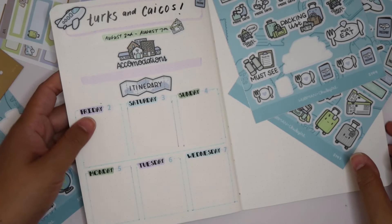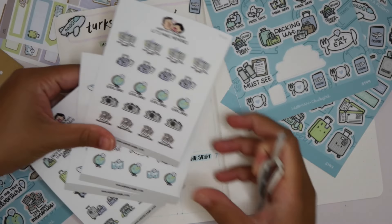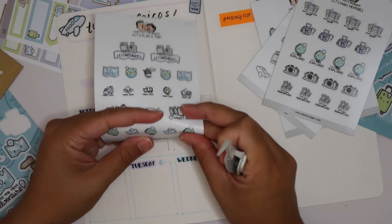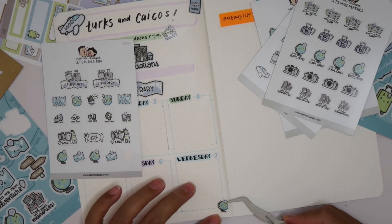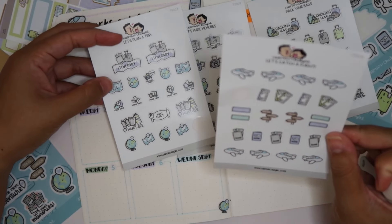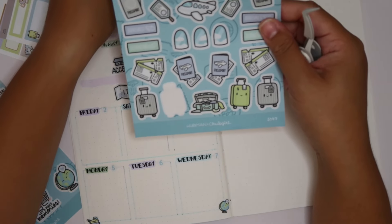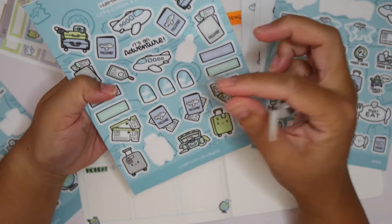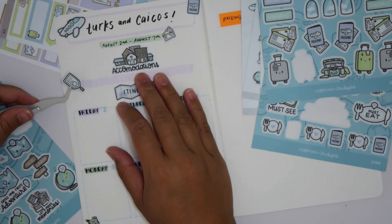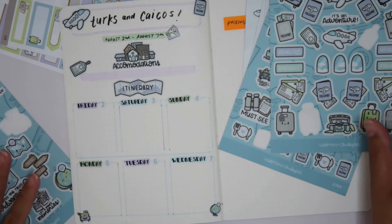Oh my gosh, how cute you guys! I love that. Now I want to put some more stickers in — I'm going to use the smaller ones because we're working with limited space. Let's do the globe because we haven't used it yet. I'll put that in this corner, we can use a map, maybe arrival-departure over here, and I really like this luggage tag — it's so cute. Let's stick with that for now. How adorable, I love it!